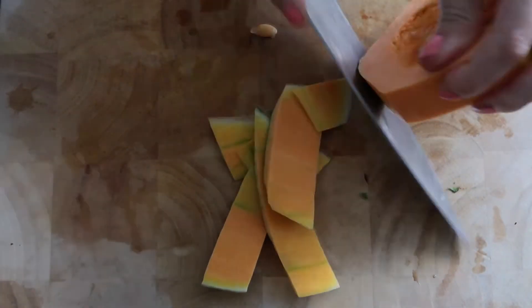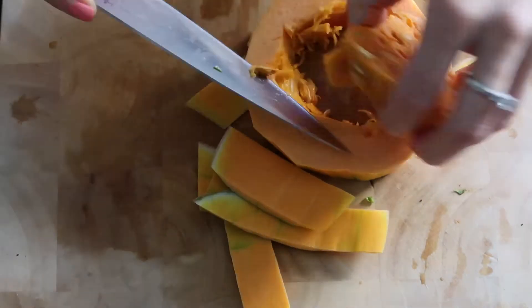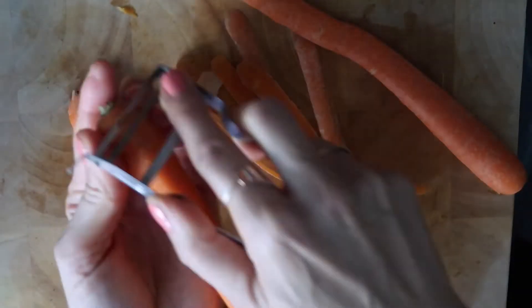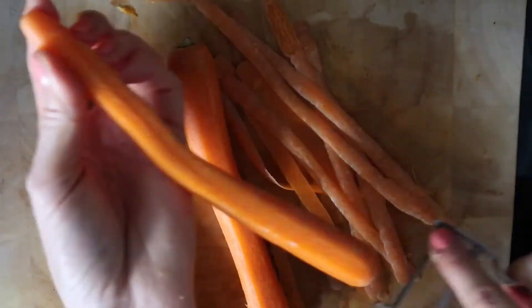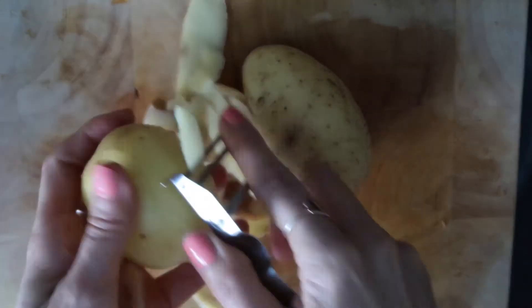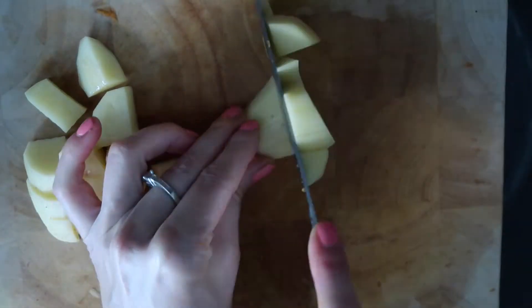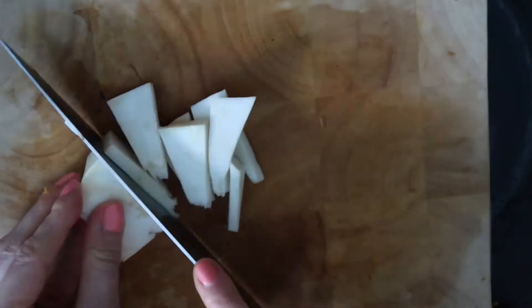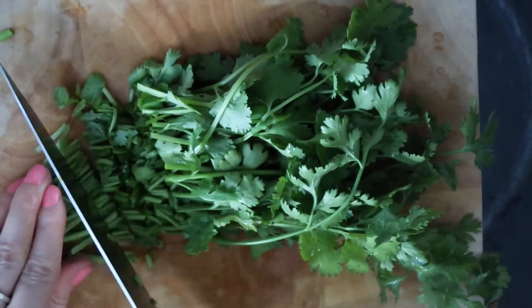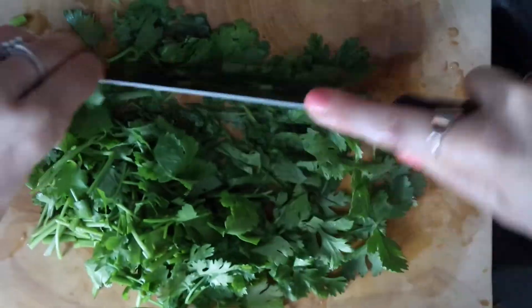First I peel the pumpkin and remove all the seeds. Then I cut it in smaller pieces. Next I peel the carrots, chop them into small pieces, and then I do the same with my potatoes, cutting them into smaller pieces as well. As a next step I peel and chop also the celery, then the garlic. I wash and chop my cilantro and leave it for the time being on the side.